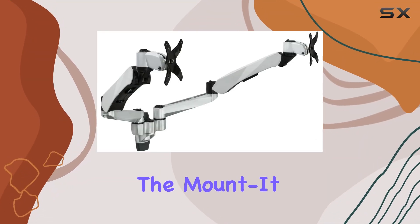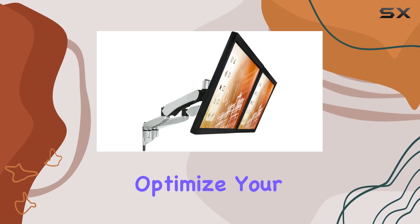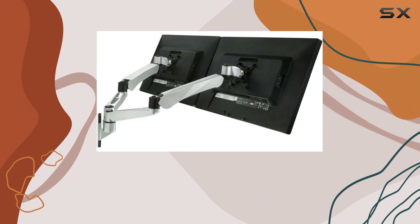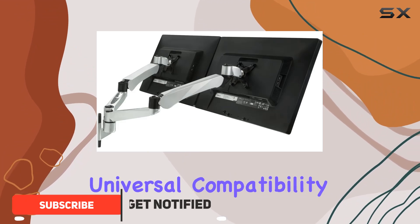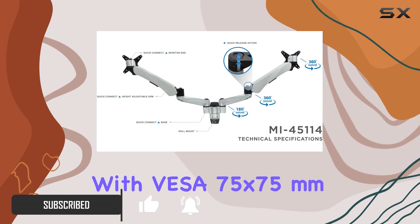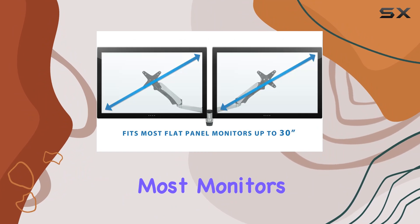Today, we're diving into the Mount-It dual monitor wall mount, a sleek solution designed to optimize your workspace. Supporting screens from 13 to 30 inches in size, this mount boasts universal compatibility with VESA 75 by 75 millimeters and 100 by 100 millimeter standards, ensuring a snug fit for most monitors.